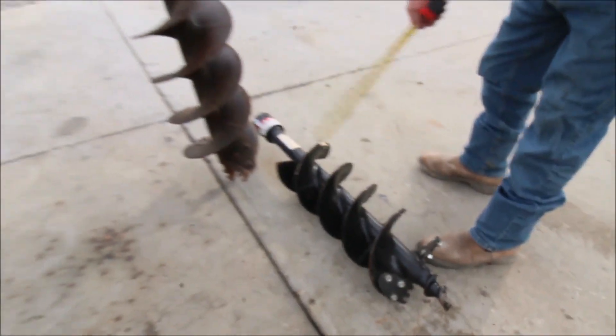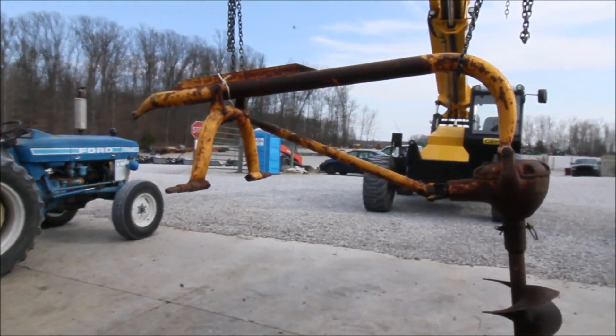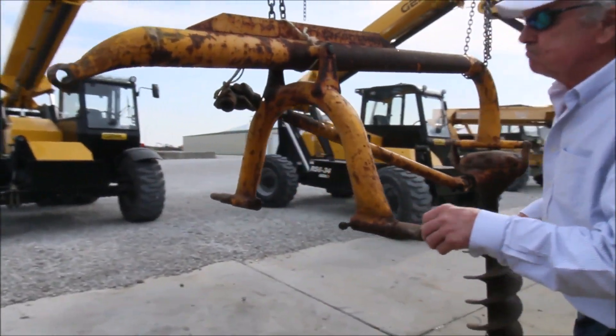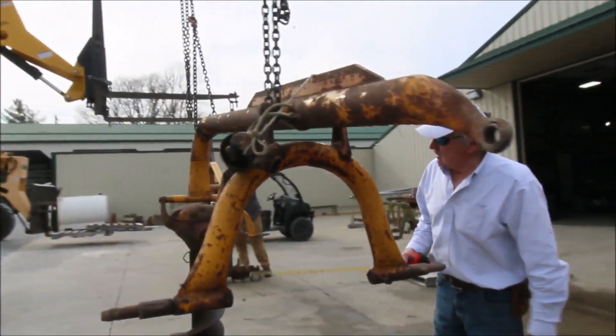This one I don't think has been used. It's got your category 2 pins, 3-point, 540 PTO.